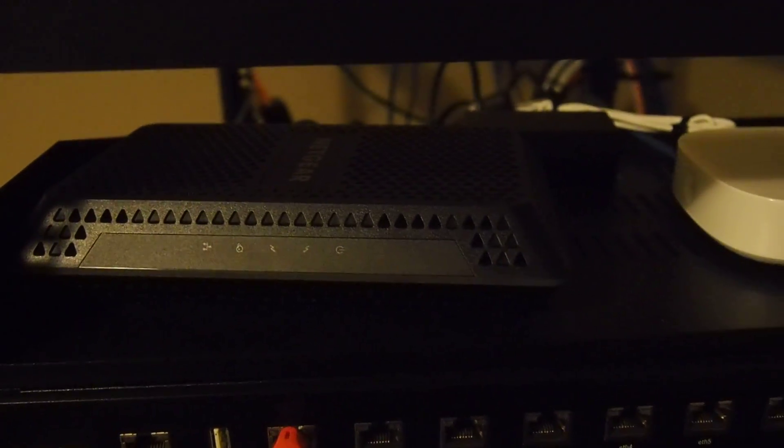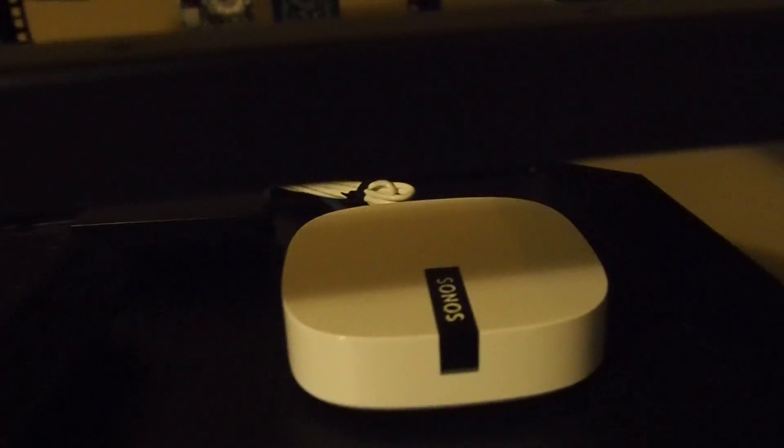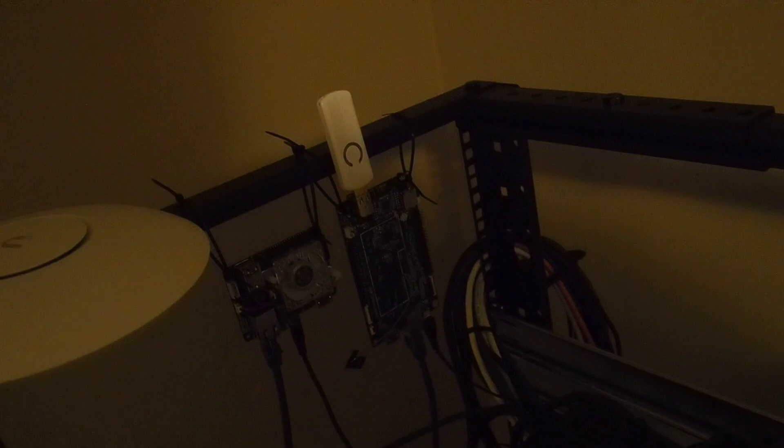Here on the left is my Netgear cable modem — at the time of this video it's their top-of-the-line model. Over here is my Sonos Boost for my Sonos system. Up here is my UniFi AP — the UAP AC Pro. Next to that on the far right is a Pine A64 board with a Z-Wave stick running OpenHAB 2, and to the left of it is my Odroid UX4 that I'm just playing around with. All the smaller devices are powered by the power strip, and that's where I start.